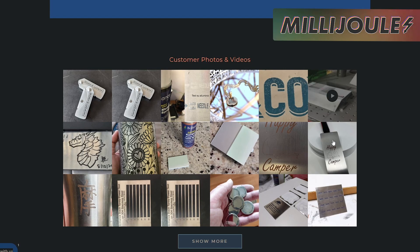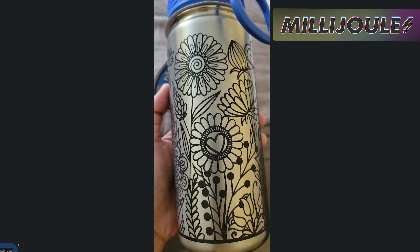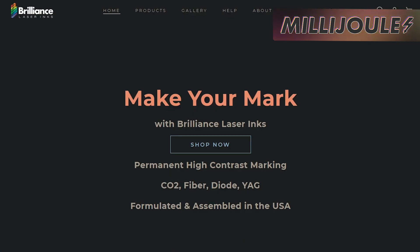Brilliance Laser Inks is used for permanent high-contrast marking on metals with CO2, fiber, diode, and YAG lasers, and it's formulated and assembled in the USA.